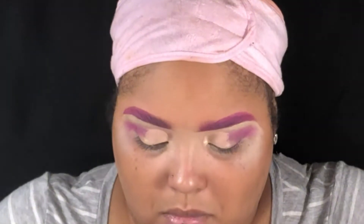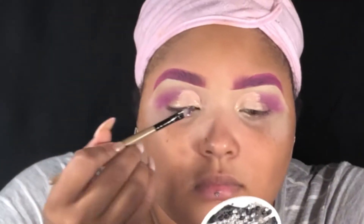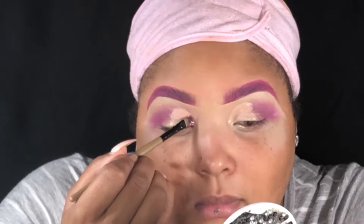I'm going to take my concealer and create a half cut crease on my eye, then I'm going to apply some pretty glitters that I mixed together on top of that concealer.